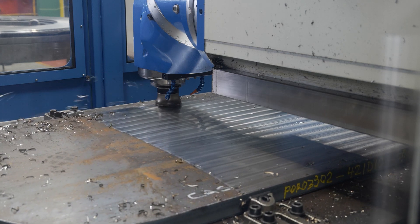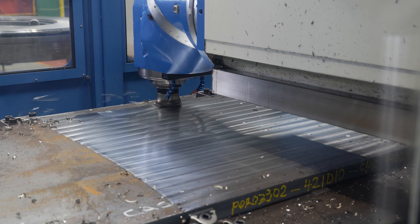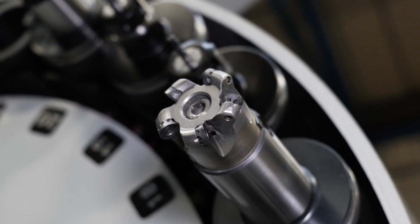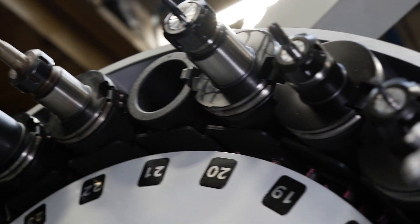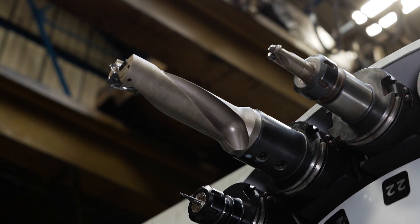That 37-kilowatt spindle has a real load of torque behind it. You can take big cuts in large materials and you need that with big parts like this — absolutely.